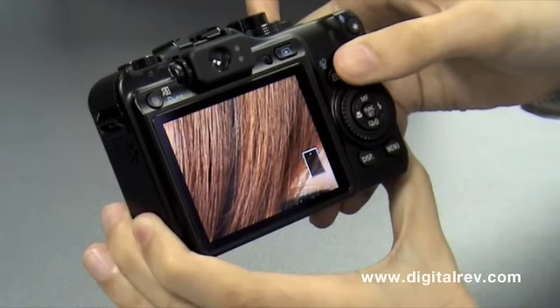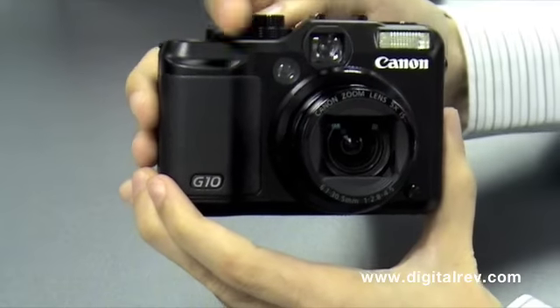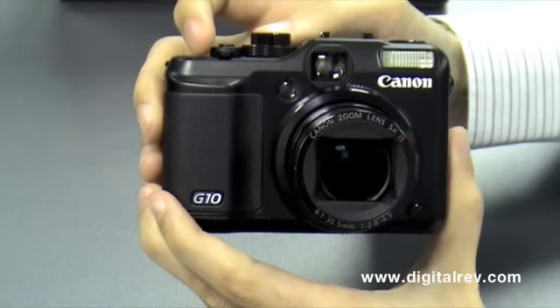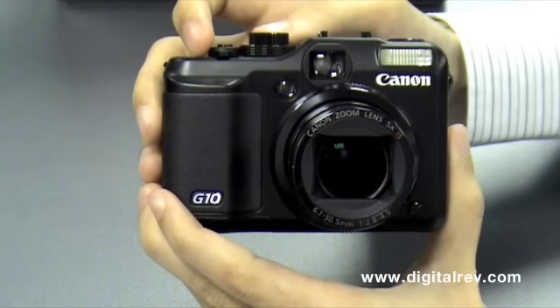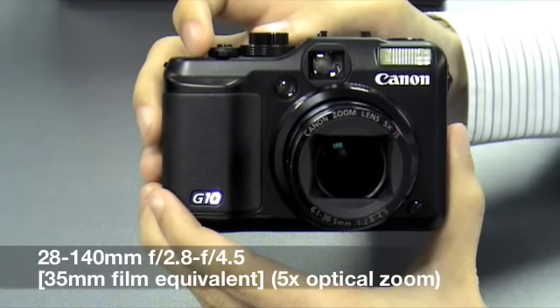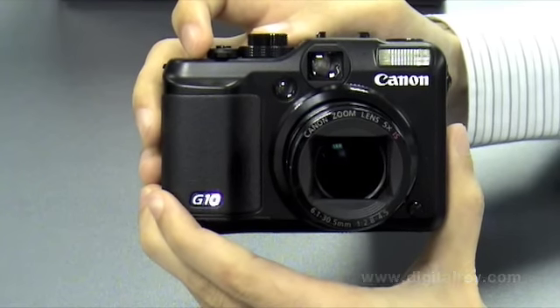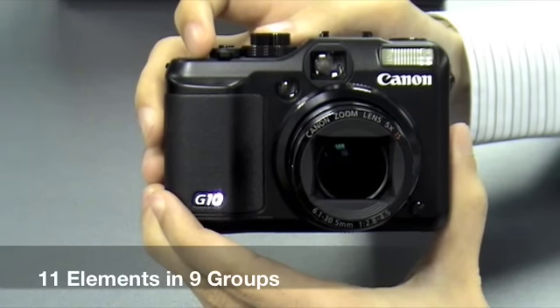Even the finest thread of hair can be seen clearly. The lens is also different. While the previous camera, the G9, has an optical zoom of six times giving you a 35mm equivalent of 35mm to 210mm, the G10 actually has a smaller but wider range, from 28mm to 140mm. While the range is shrunk, you actually have more lens elements. The G10 boasts 11 elements in 9 groups, thereby giving you a higher quality lens delivering higher image quality.